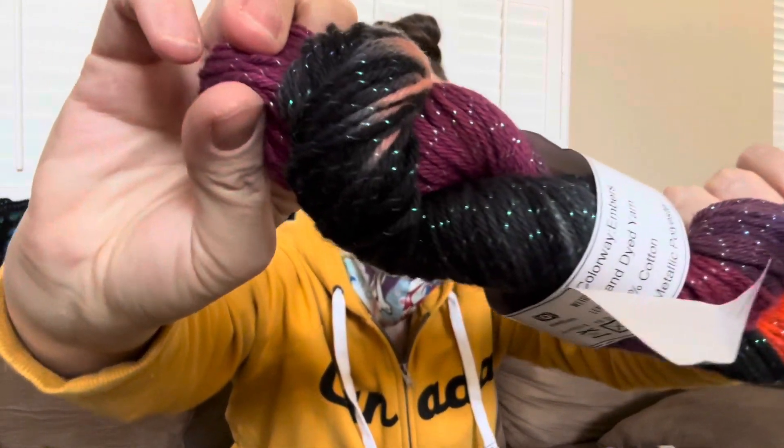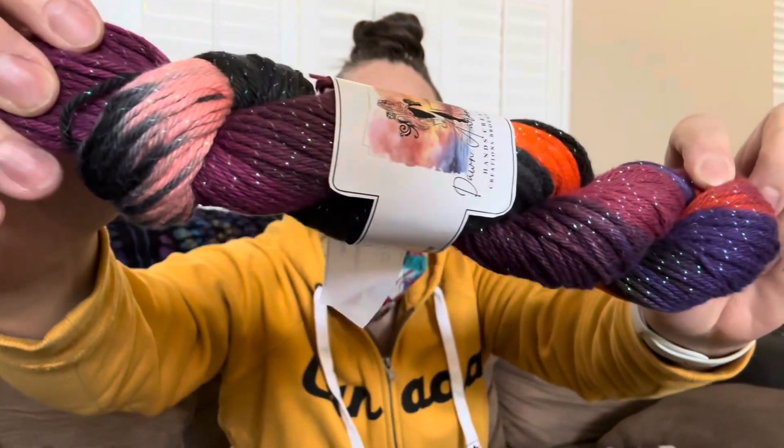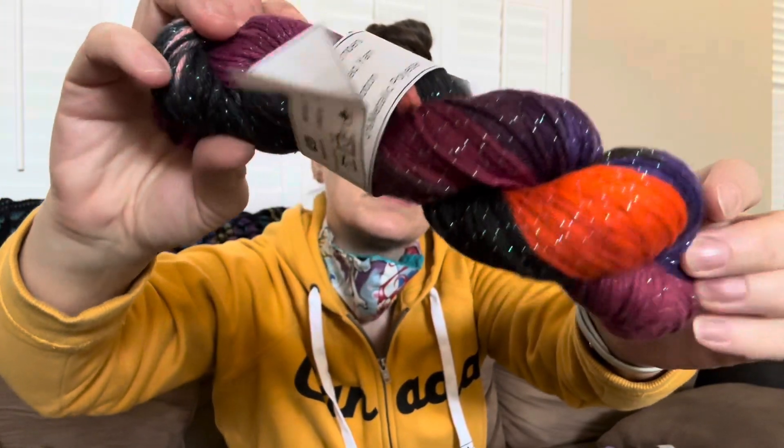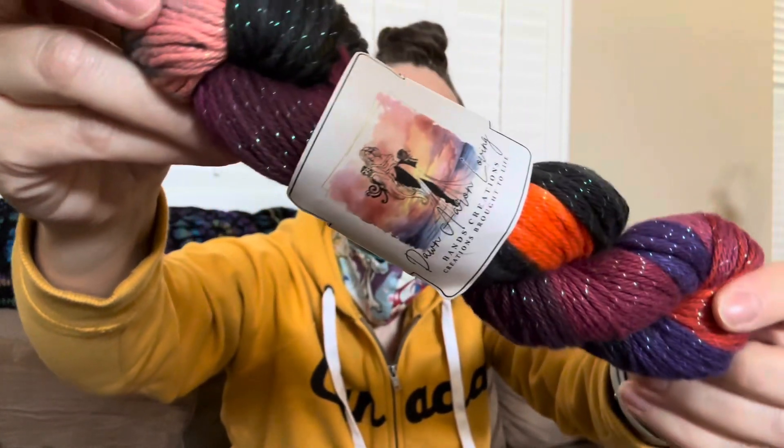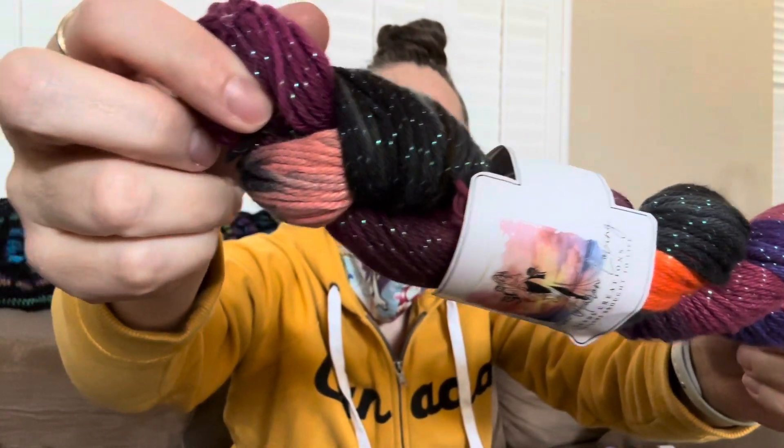Another one I have is another cotton and metallic polyester — so it's the sparkling. It's also four medium. And this one is called Embers. You can see how vibrant and how deep the colors are in it. I really do hope you guys enjoy this — this way you guys can get a better view of the colors that I dye. And I'll show you just one more cotton and a few of my hand-dyed wool as well.